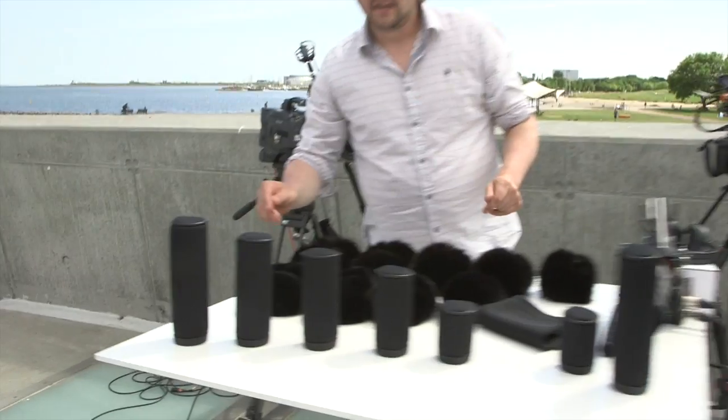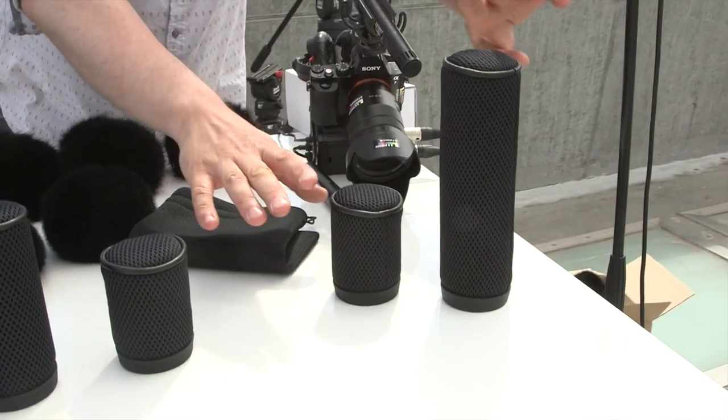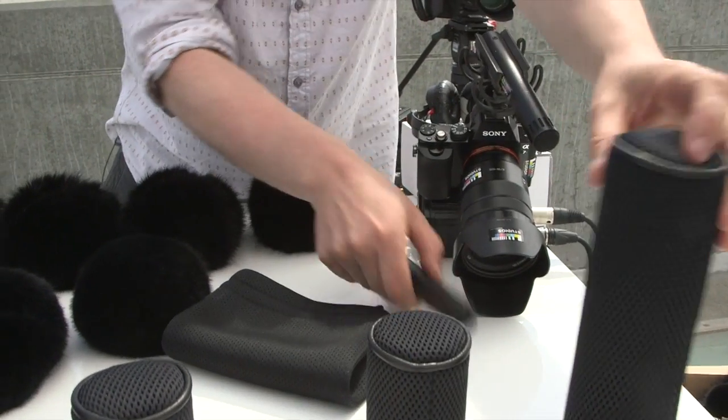This is the spacer bubble, and the spacer bubble comes in five different sizes and two with the big mount. This is for the MK50 and this is for the MK60.